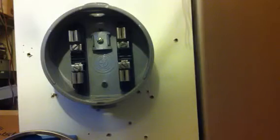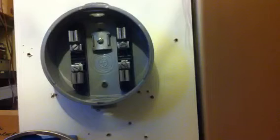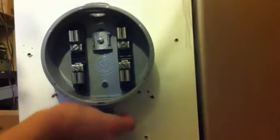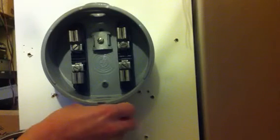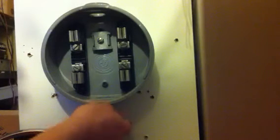Take your Romex connector, one inch. You don't really need this on this type of meter socket. There it is. Tighten it in.